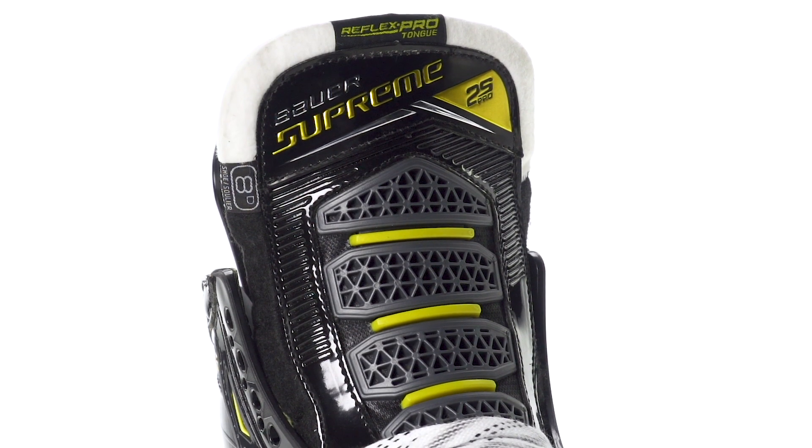The first upgrade is in the boot with their new carbon curve. Different from the composite we've seen in Bauer skates for quite some time, which was very successful on its own, this is actually lighter as well as more thermoformable — giving you a better wrap when you go ahead and bake these. I highly suggest that you do.